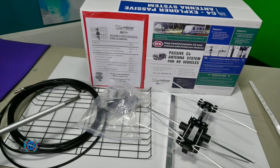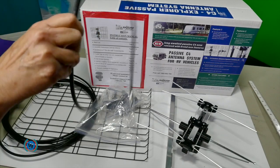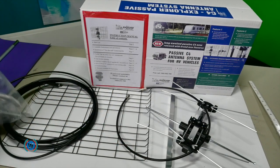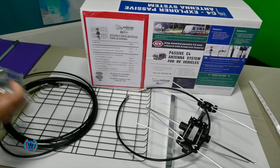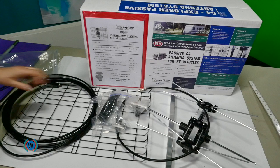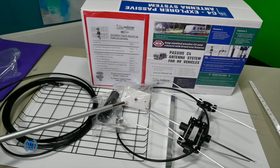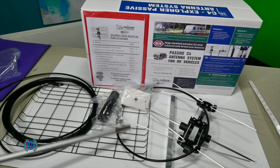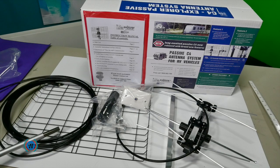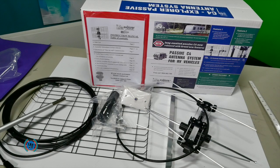And you have two cables. This time, because there's no amplifier, you have just the passive plate. Again, your short lead that goes to your TV, and your antenna cable already terminated and ready to go onto your antenna, so there's no fitting to do.